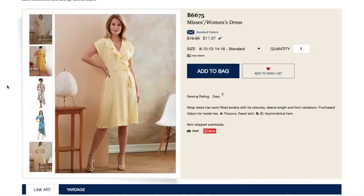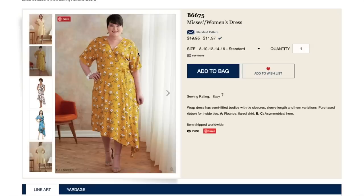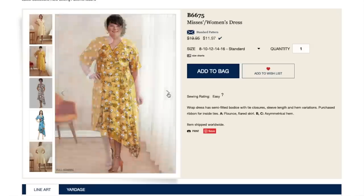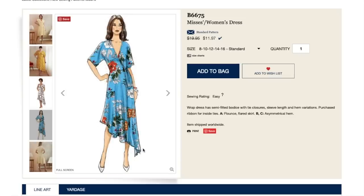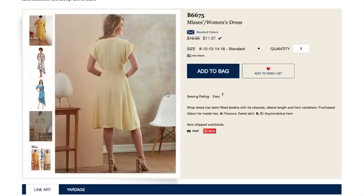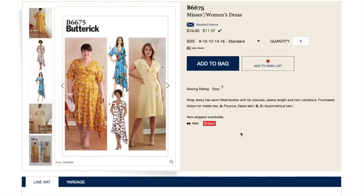The first dress is like a faux wrap dress with a cute little flounce, or without the flounce. The sleeve doesn't look set in — I think it's a drop shoulder, which has been very popular. The drop shoulder, the dolman, the raglan, all of those have been nice this year. This asymmetrical hem is nice.